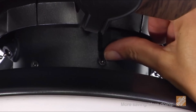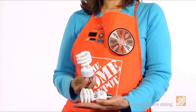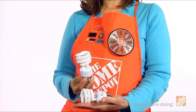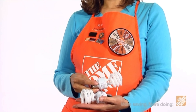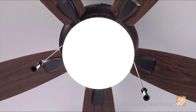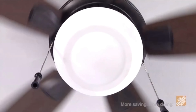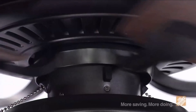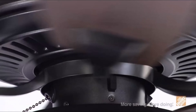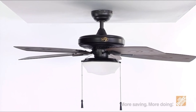Three speeds and a reverse function allow for an optimal airflow rate, as well as year-round comfort and energy savings. This ceiling fan also includes two CFL bulbs to accompany the dome-style light kit, providing an elegant glow to the room of your choice. Weather-resistant blades and wet-rated housing make this ceiling fan ideal for outdoor use, and the powerful yet quiet motor provides superior air movement. The motor is backed by a lifetime warranty at no additional cost.